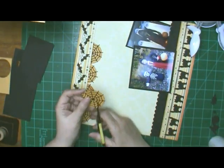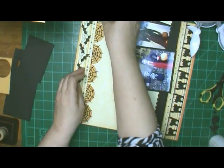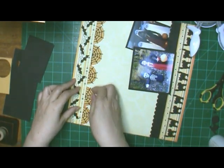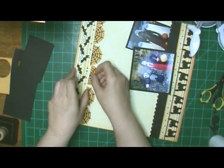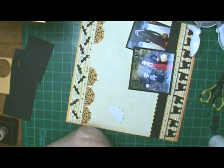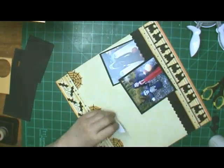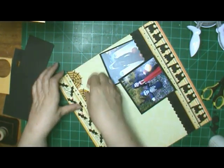I wasn't even thinking about it when I was doing the layout. I'm cutting them in half because I thought I have a border at the bottom and I'd like a border at the top and I wanted the spiderwebs. And I thought it'll look pretty good with the circles of orange behind them, which I did ink each circle with a rusty hinge.